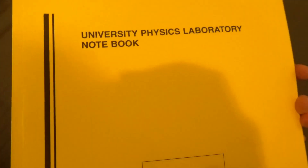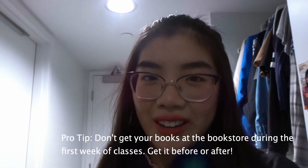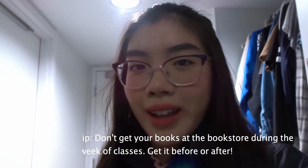I just came back from the bookstore because I had to get these special notebooks for physics labs. You can't use whiteout. The line was really long because it's the beginning of the semester and everyone's trying to get their supplies and their textbooks.